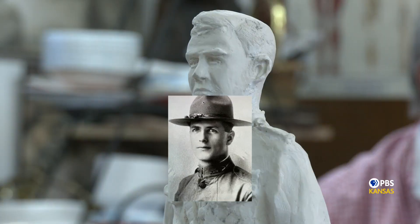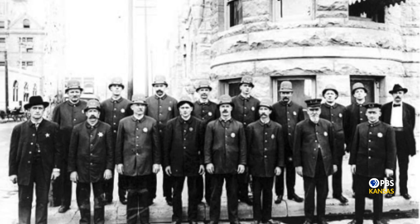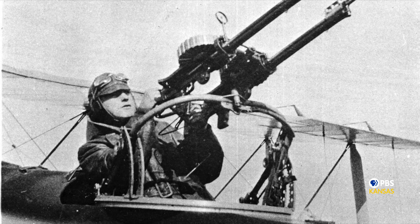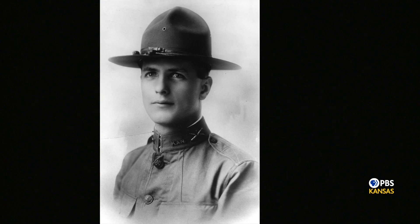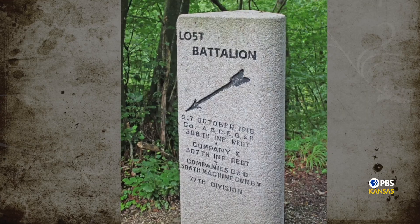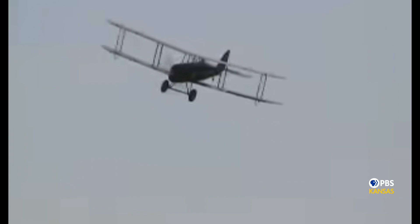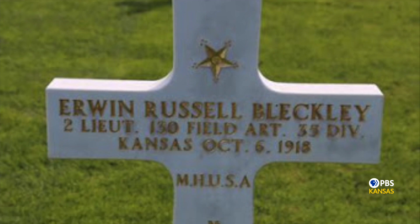That current project is bringing to life, in bronze statue form, the likeness of Lieutenant Erwin Bleckley. Bleckley was born and raised in Wichita. He was an artillery spotter and rear-seat gunner flying in a de Havilland DH-4 airplane in World War I. Lieutenant Bleckley and Pilot Lieutenant Harold Gettler are credited with locating what was called the Lost Battalion. Lieutenants Gettler and Bleckley were shot down and killed by enemy German ground fire in the process.